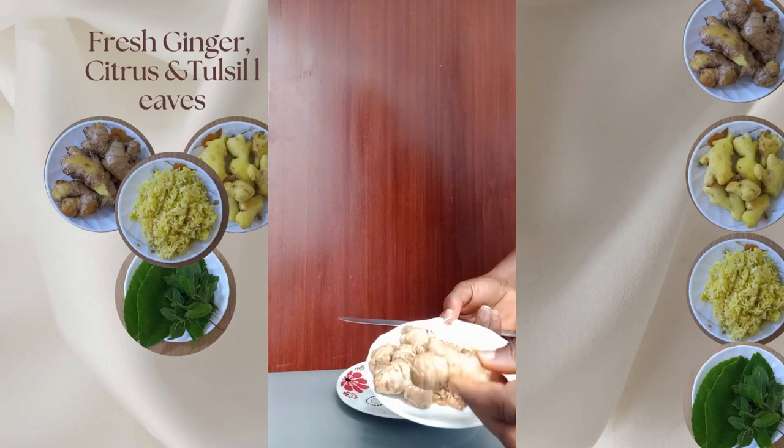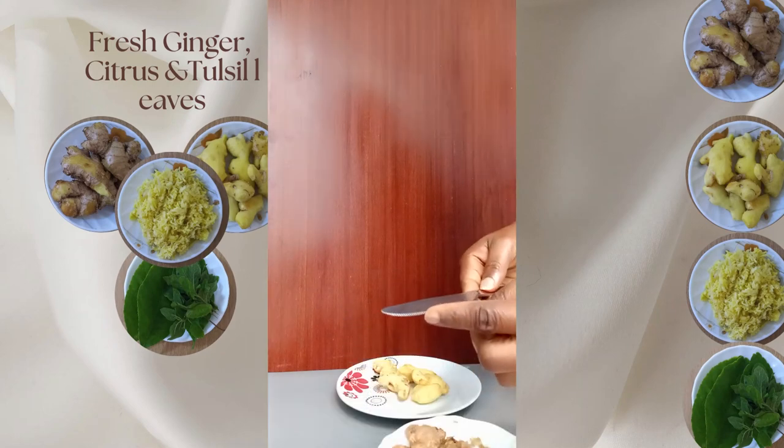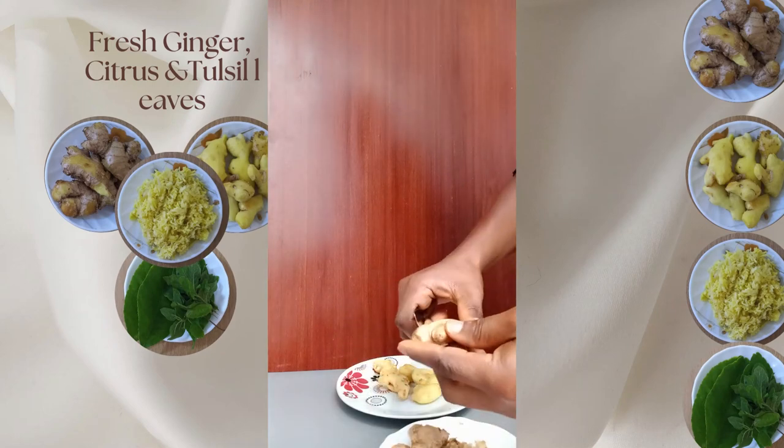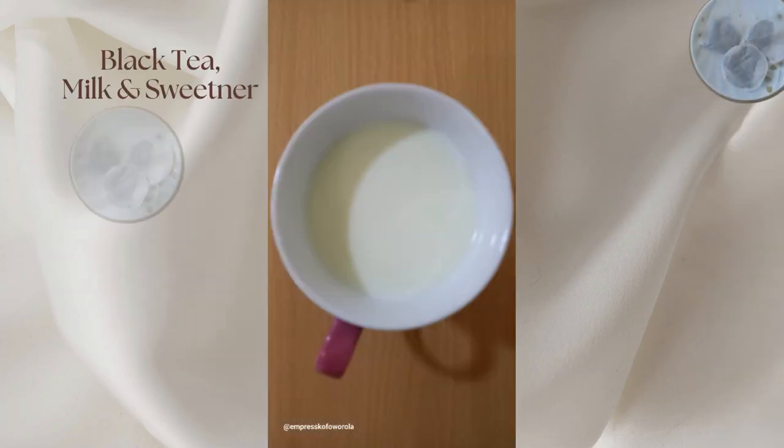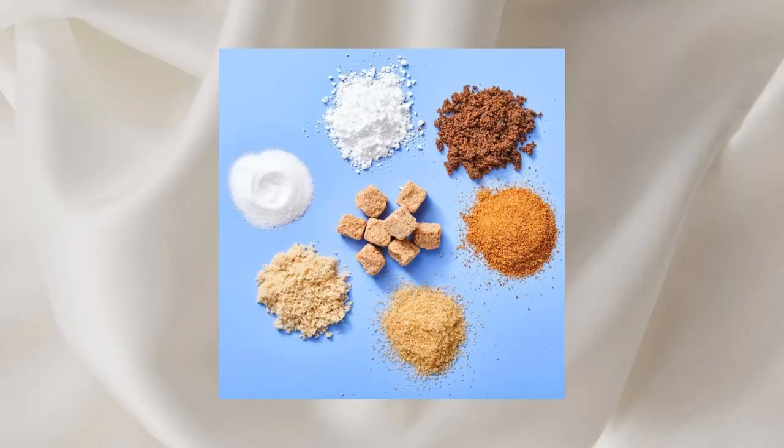You can add other herbs and spices of choice, as long as they won't cancel out one another. Black tea of choice, milk, honey, sugar or sweetener of choice, and of course, water and a pot to cook the tea.